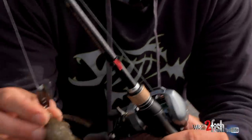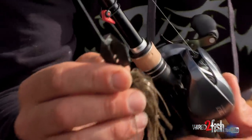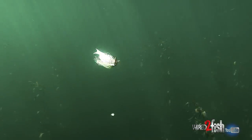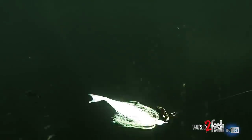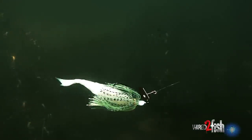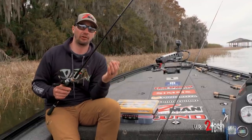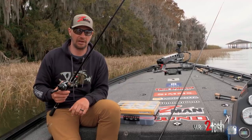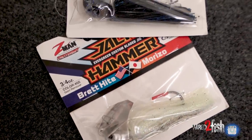Obviously down south on a lot of lakes that have grass, they're great because they're fairly weedless. That blade protects the hook and you can rip them through the grass, cover water, and they catch fish. You think about places where you'd throw a spinnerbait — a chatterbait will do a lot of the same things, but also give you the ability to fish a little bit deeper, in that four to ten foot range.